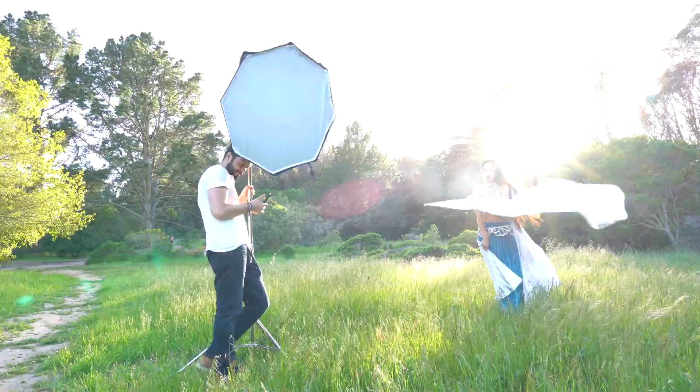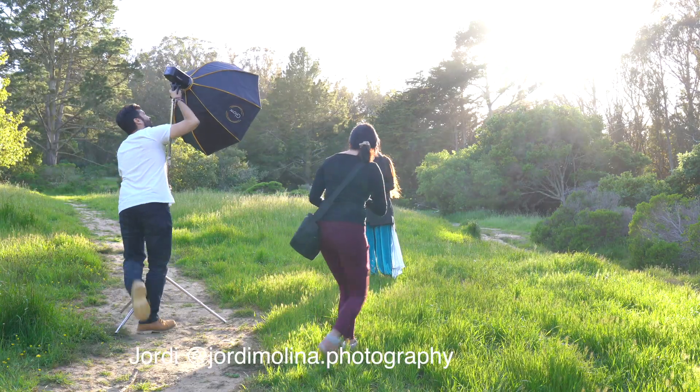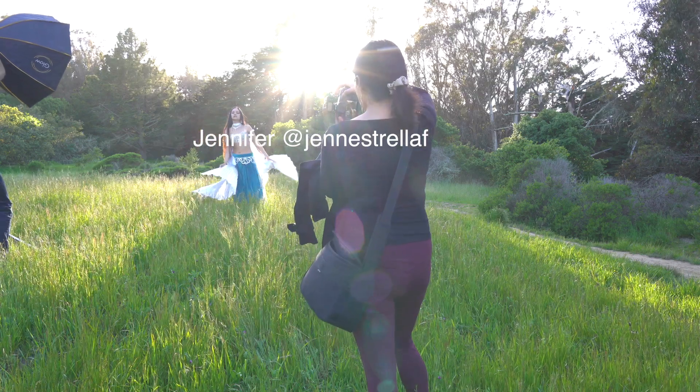We did a little hiking to the hill and the location was super windy. I was thankful that Jordy was there to hold the light — without someone holding the light, it's almost impossible. I asked Jennifer to move to a spot where the hair light was the prettiest.